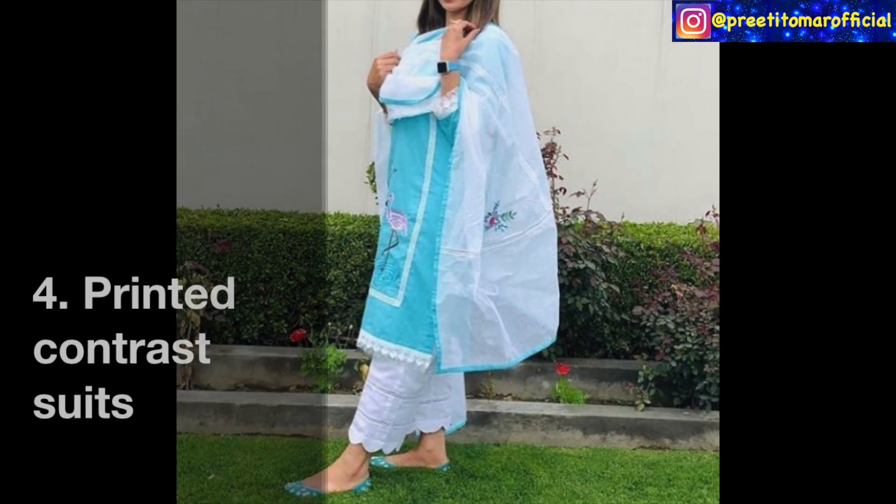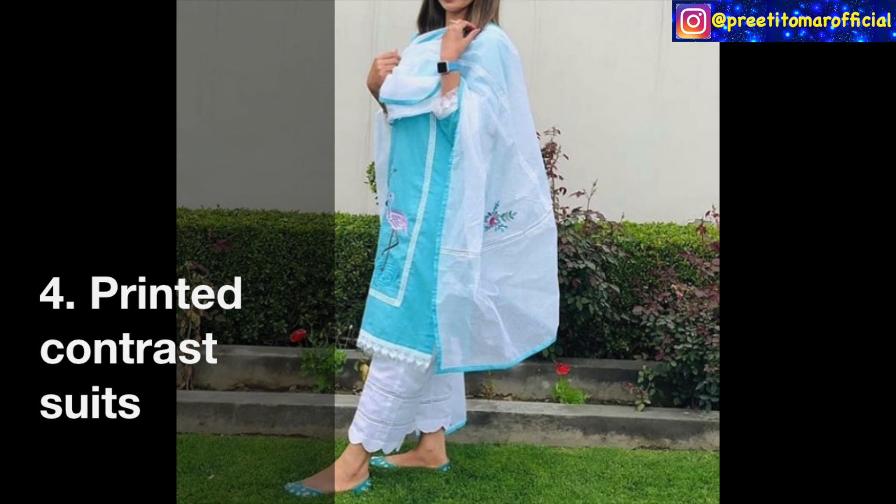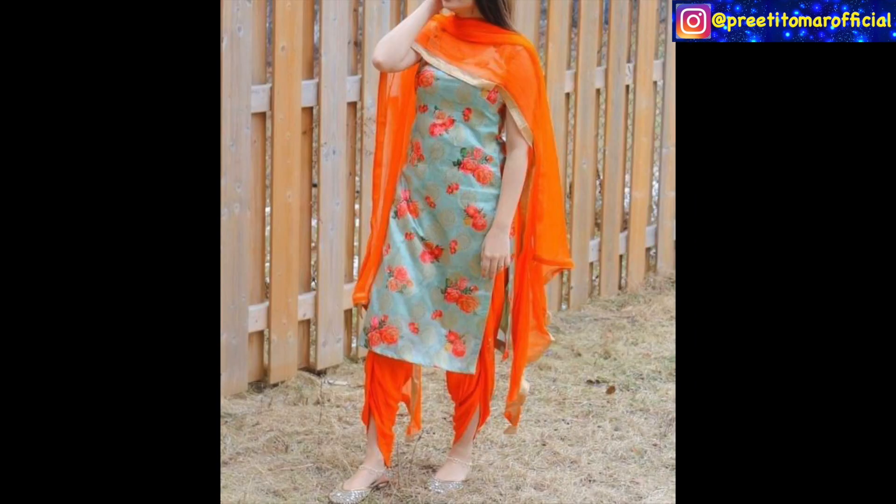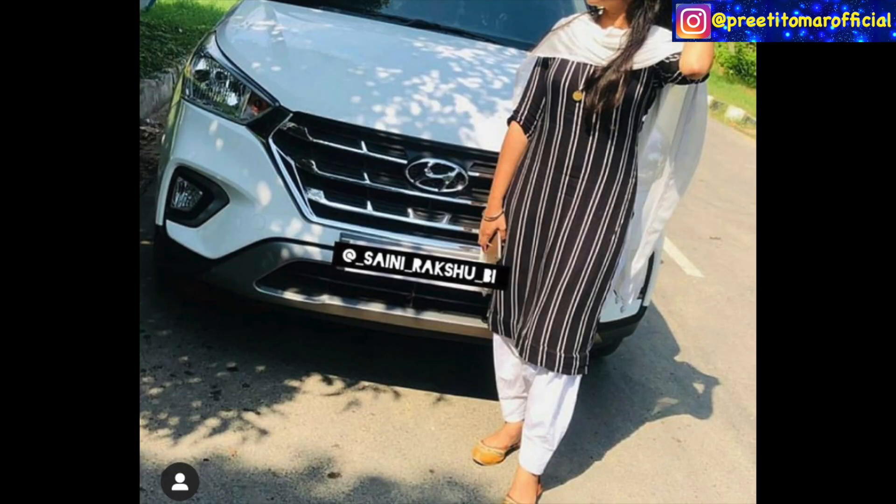The fourth category is wearing a printed contrast suit. What you do here is take a printed skirt and match it with contrast palazzos, pants, or clothes — whatever your choice is. If you want to add a little lace, match the color with your bottom color. The next design is a floral printed skirt matched with a tulip cut and matching lace. You can also play with stripes, which are very much in trend.